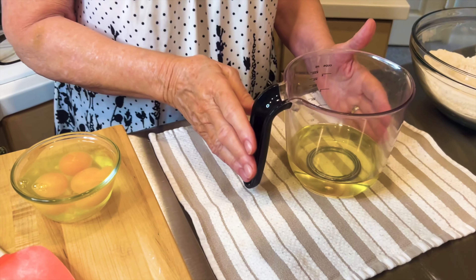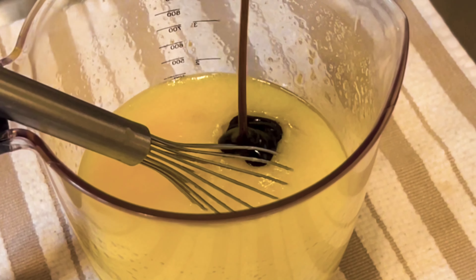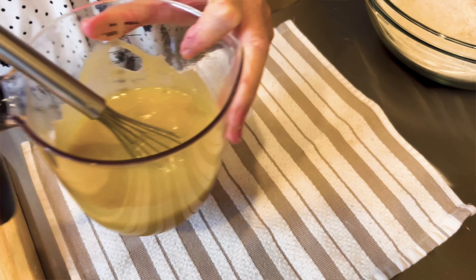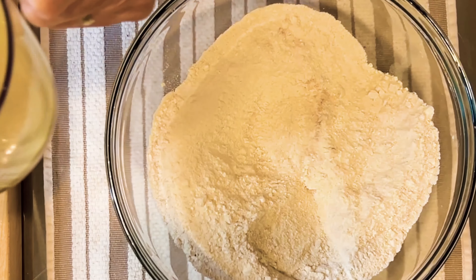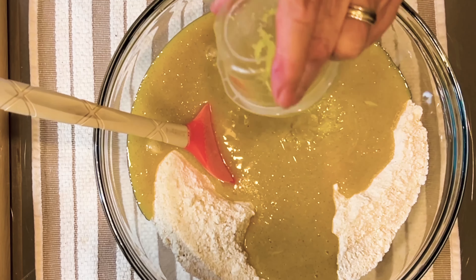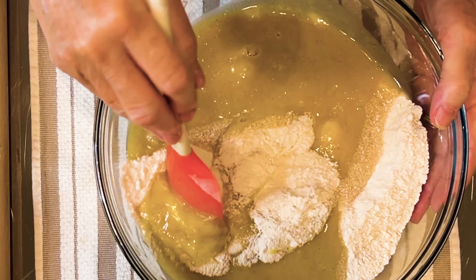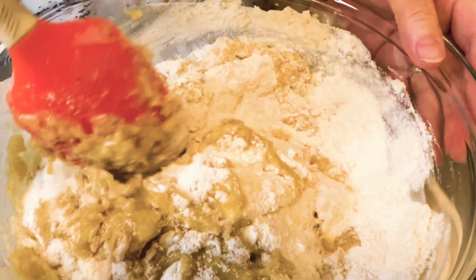Now I have a cup of vegetable oil here. And to that I'm going to add the three eggs. Mix it well, and the vanilla. Time to combine the liquid with the dry ingredients. I'm also going to add in lemon zest — it had a little bit of lemon juice in that to keep the lemon zest from drying out. We're going to mix this until the flour is gone.